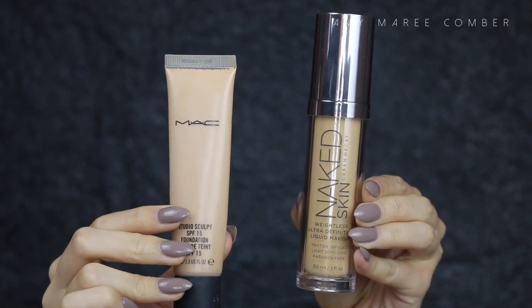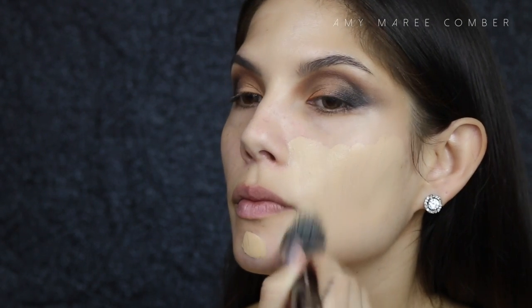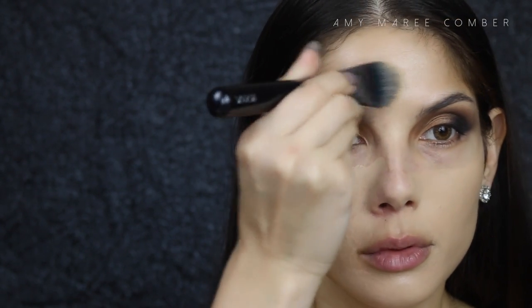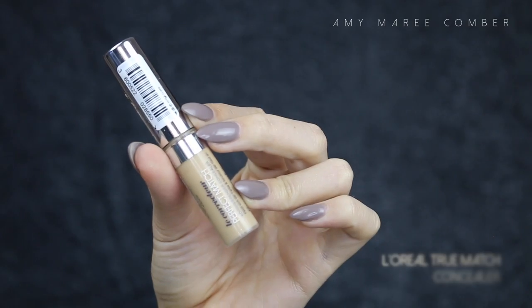For my foundation, I'm using two today — I'm really loving the consistency of these two added together plus the coverage it gives. I apply it with a foundation brush just around the face and neck but avoiding the eye area, because the more products you put under the eye, the more likely it will crease. Then I picked up the Real Techniques sponge to blend out the edges of the foundation and the brush strokes on the face.